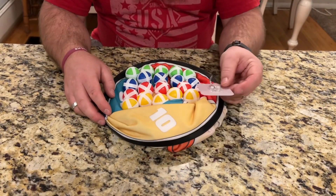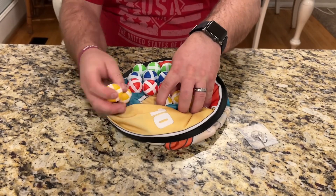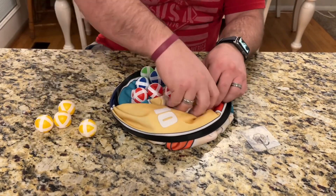We've got a sticky hanger piece, and then we've got a bunch of sticky balls. There's four different colors.